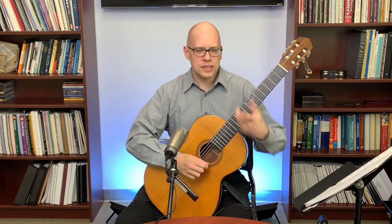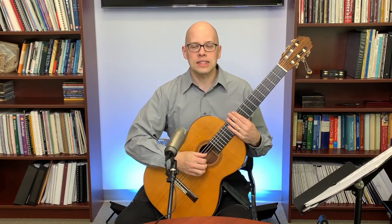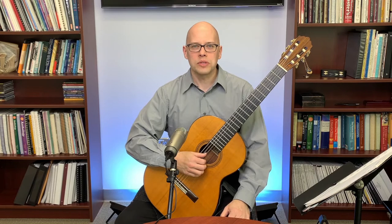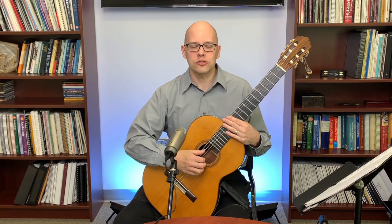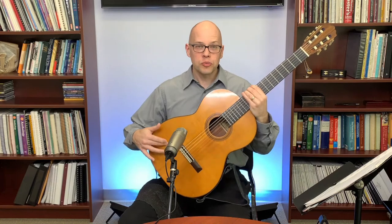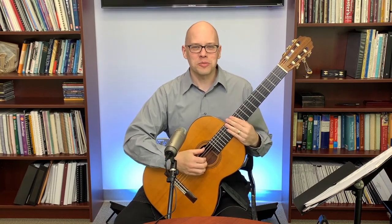Gord in the chat asks what guitar I'm playing today. This is a 1980 Robert Ruck. Robert Ruck was an American luthier who passed away a couple of years ago — he was an amazing luthier. This guitar is valued around $10,000 and has a Brazilian rosewood back and sides, a European spruce top, Spanish cedar on the back of the neck, and an ebony fingerboard. I really love the sound of this particular guitar.